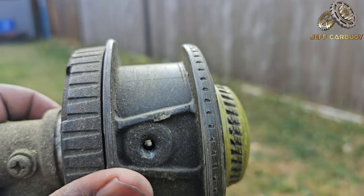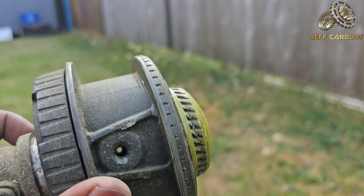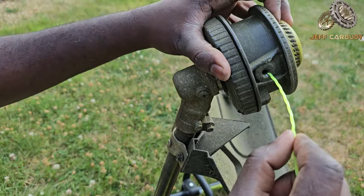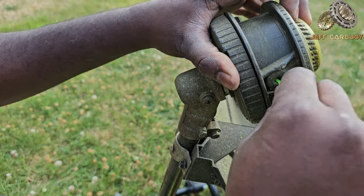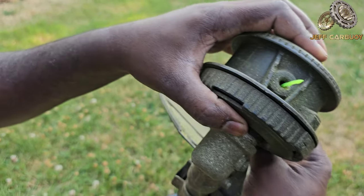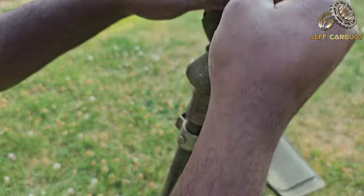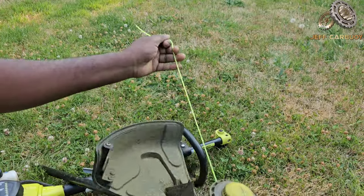Make sure the hole is lined up — and it's lined up — so let's feed the string right there. Feed the string right there, make sure the string goes straight. And it's coming through the other side. After you do that, make sure you have two tails of the string that are equal.